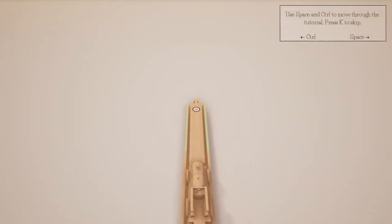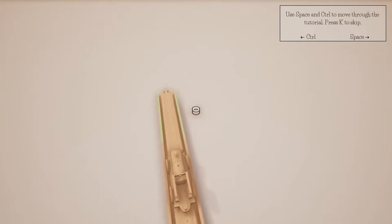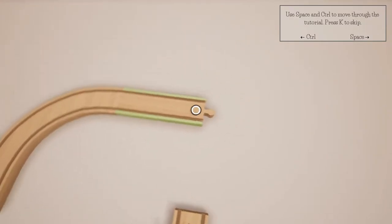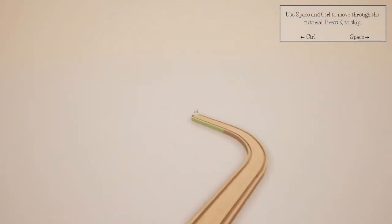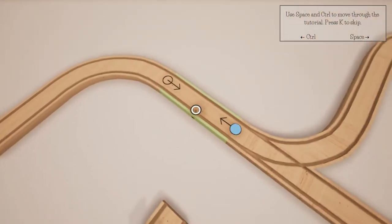We'll dive in and I can show you the ultimate basics. Space and control to move around. It's basically about building a toy train set, and we can do that by placing parts - do do do do - and we want it, alright.